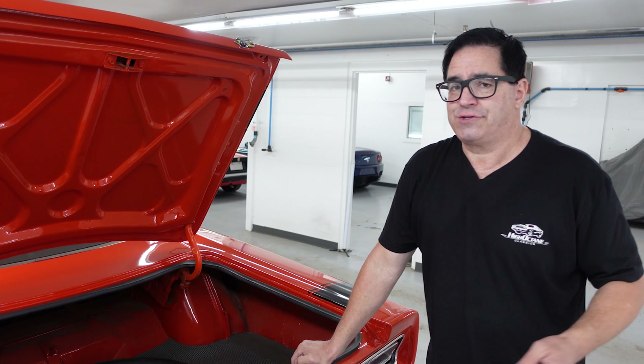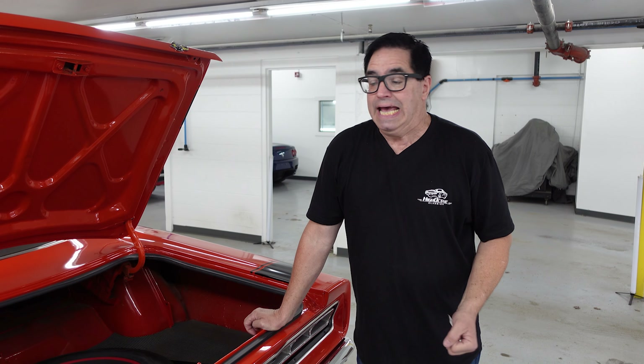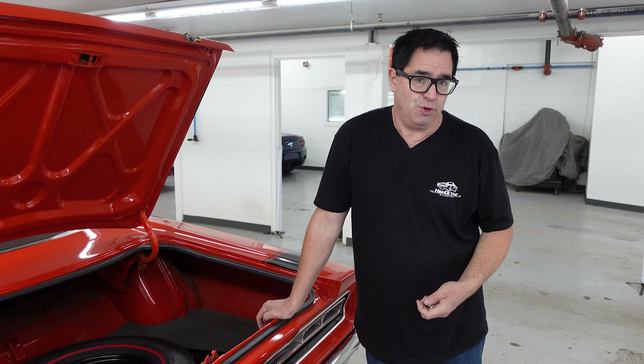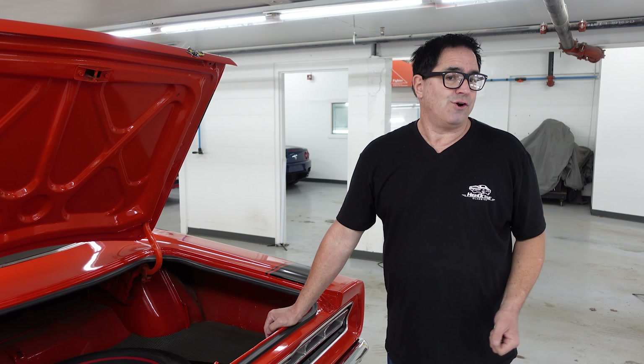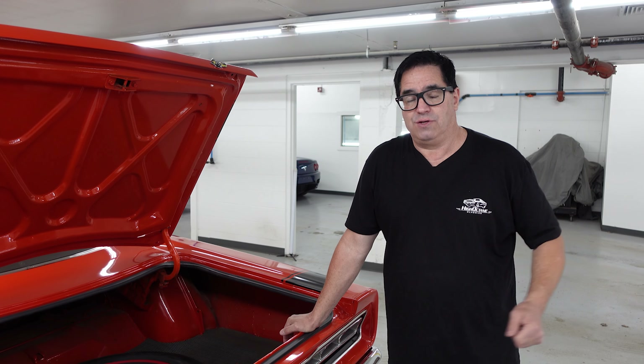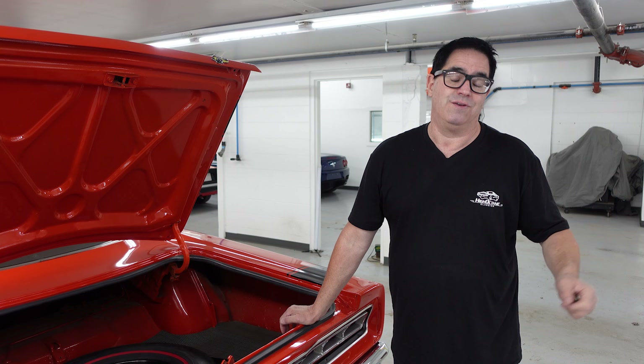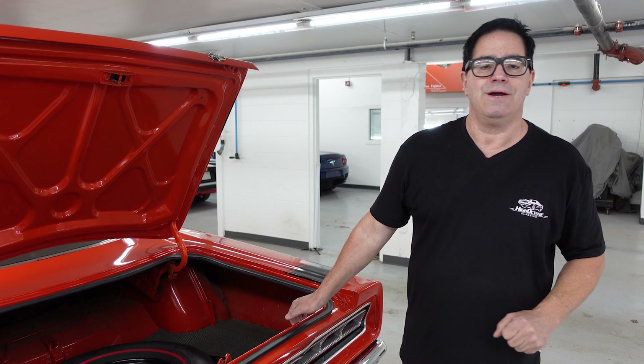A nice example of a tribute to a '69.5 Superbee Six-Pack, and it's priced accordingly. The real ones are kind of hard to get, and if you have a numbers-matching Superbee six-pack, you might be afraid to drive it hard — pop the engine and you've done irreplaceable damage. But with a well-done clone or tribute like this, the world doesn't know it's not a numbers-matching car. And the car doesn't know either — it runs just like the real thing, if not better.